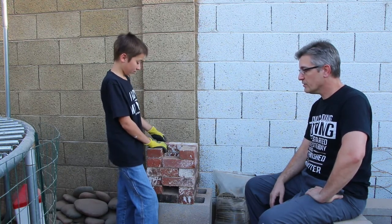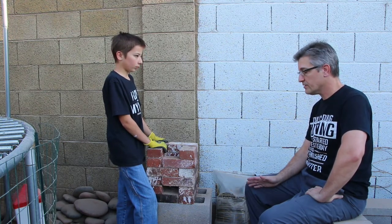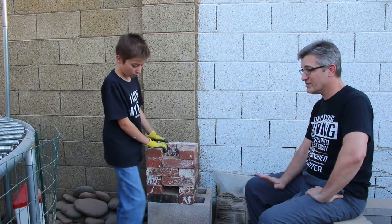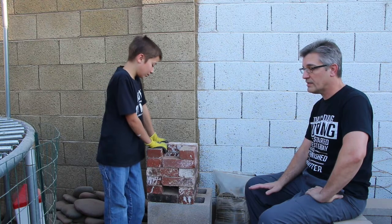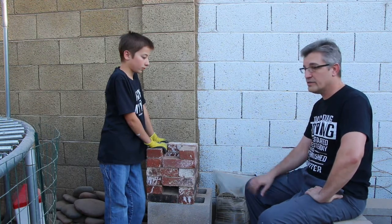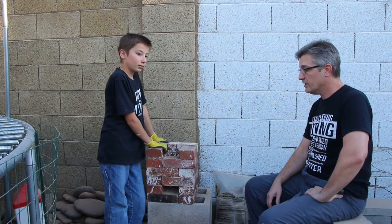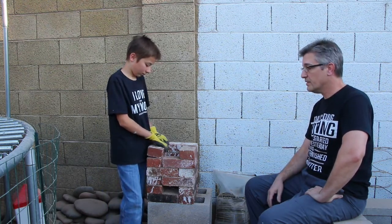We're going to show how to build it. This is just one particular design of a rocket stove. You can make rocket stoves out of anything. This is real simple — it's just bricks that are stacked up, no mortar or anything. In just a second, Dante is going to show you how to build it. He's going to tear it down and then build it and show just how simple it is. Maybe your kids want to do a science project or a school project — this might be an idea.